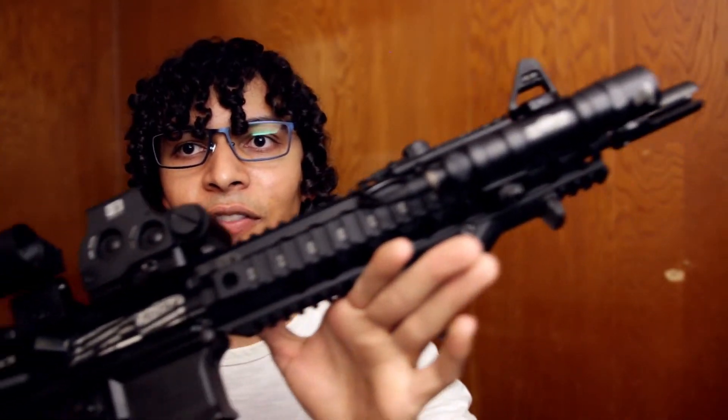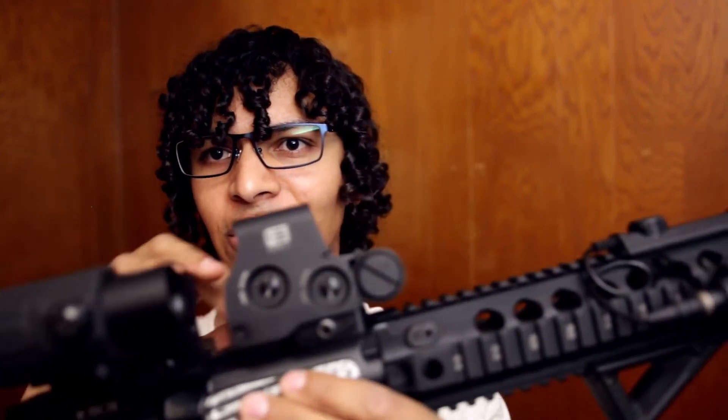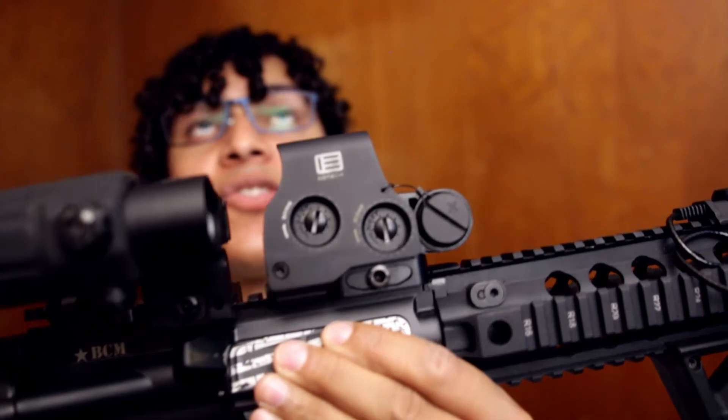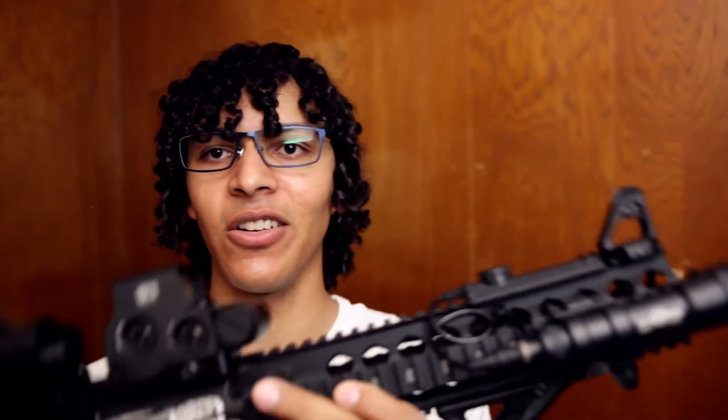Next, following this video, we will do the accuracy test on the BCM 11.5 dream build. Super excited to do that. The only thing I'm not excited about is having to take off the optic and re-zero it when I'm done. And it's going to look hilarious with the scope on it, because the scope comes directly to the end of the handguard.